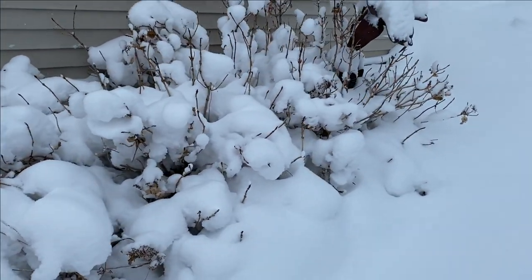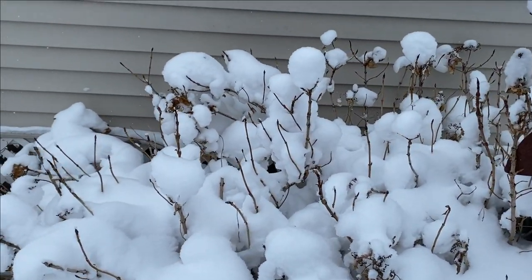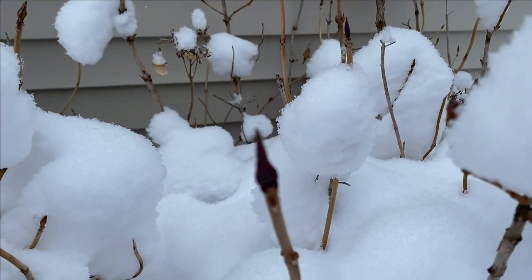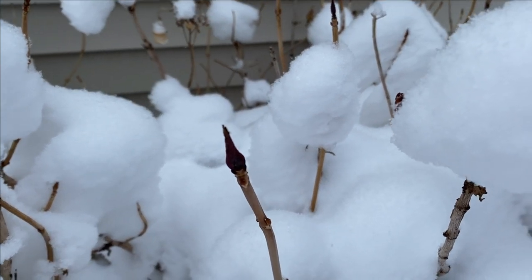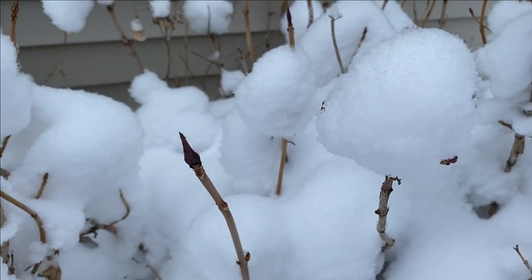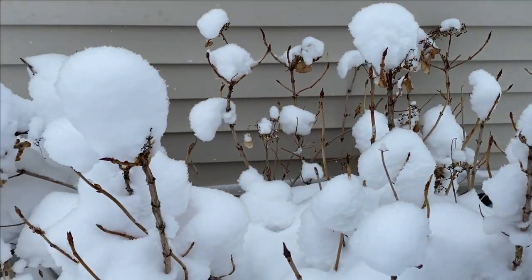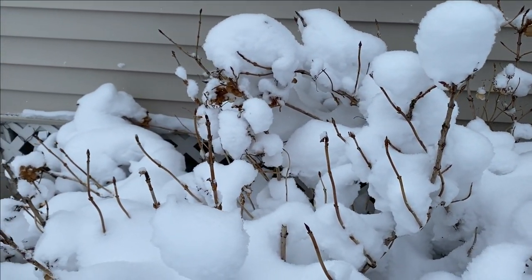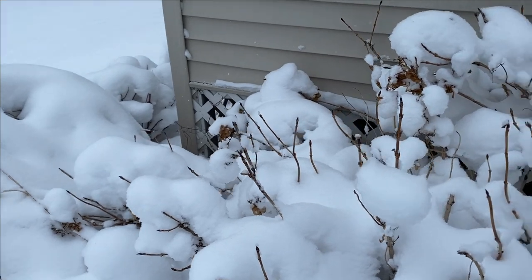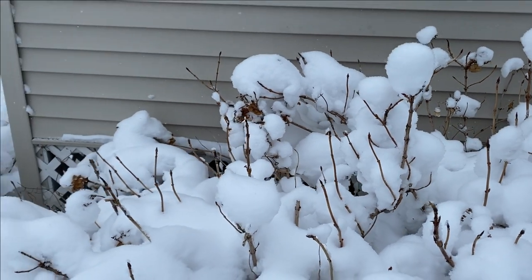This here is our Tough Stuff hydrangea. This was not trimmed back because you don't want to trim back your mountain hydrangeas or your big leaf hydrangeas. That right there is the bud for next season's growth — so if we trim these things back in the fall, we would lose all of our flowers. Don't trim your big leaf and mountain hydrangeas in the fall. In the spring, if you have dead sticks, go ahead and trim those out, but don't trim them because that bud is your flower for next season.